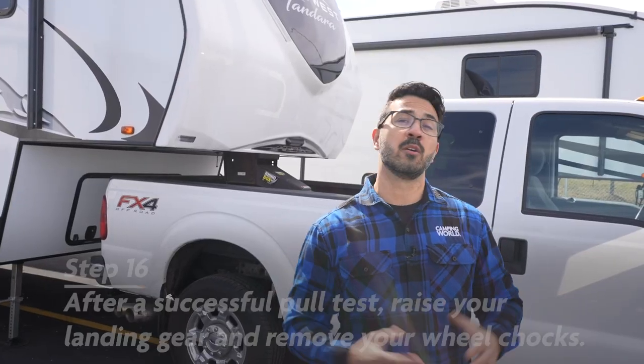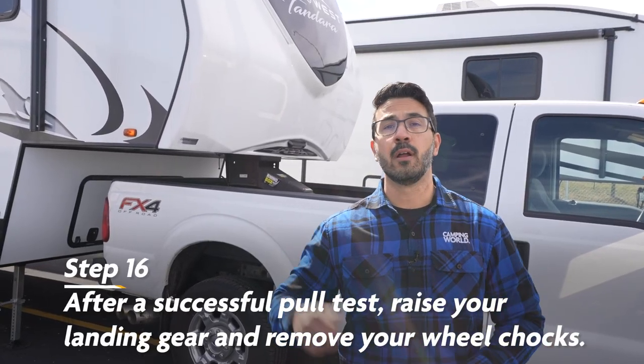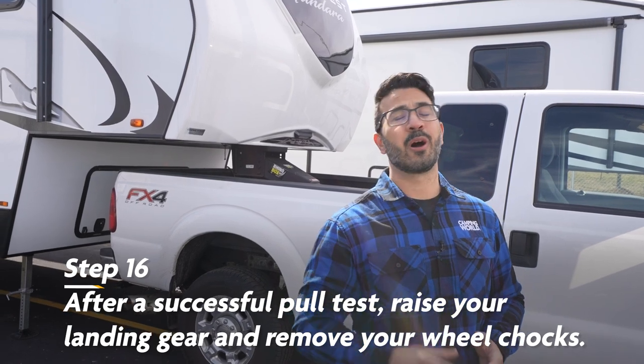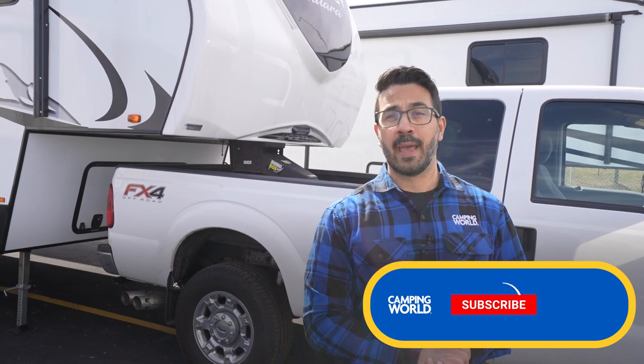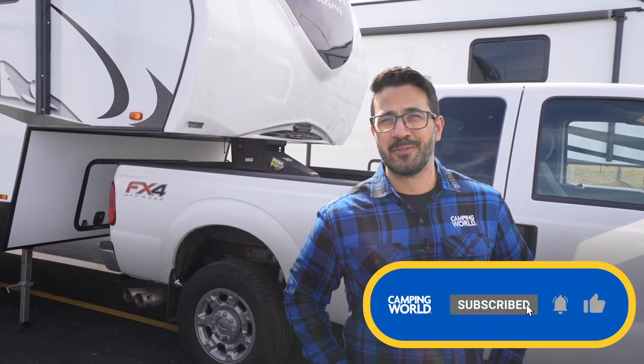After a successful pull test, you'll want to completely raise your landing gear, pull out your wheel chocks, and you are set for the road. As always folks, thanks for subscribing, hopefully you got what you came for, and come back next week for another great how-to video.